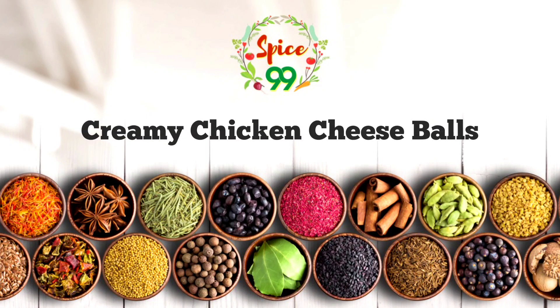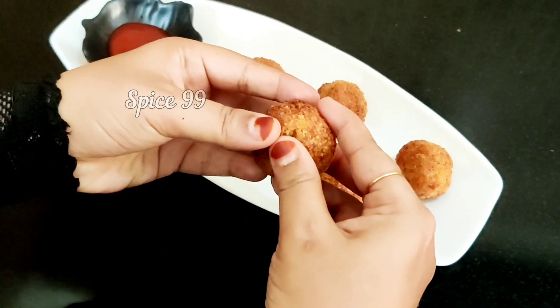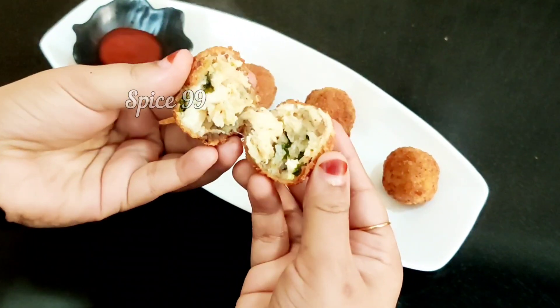Welcome to my channel Spice 99. I'm going to show you the Creamy Chicken Cheese Balls using minimal ingredients and a small amount of spice.